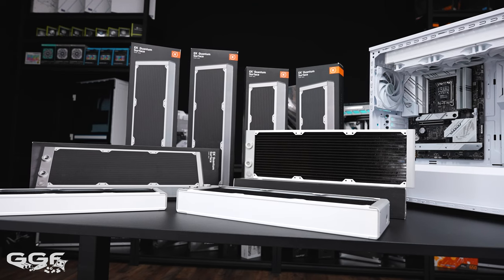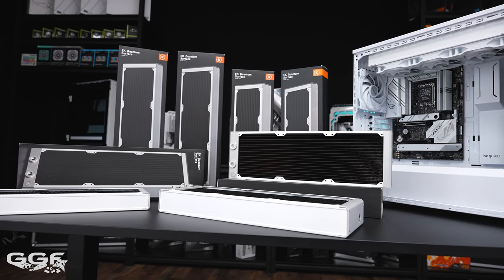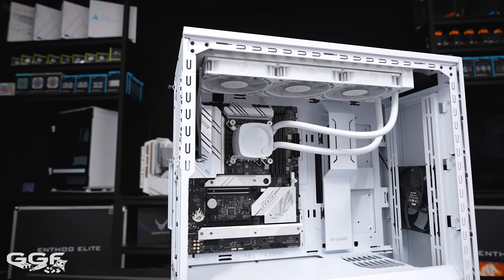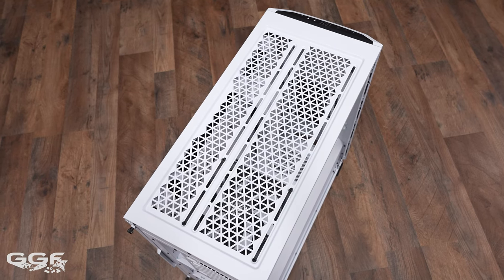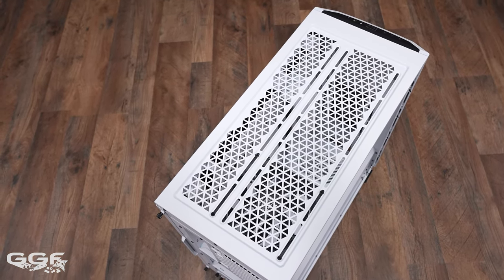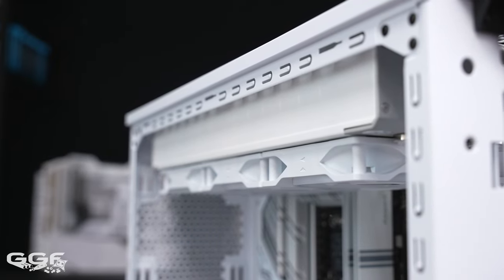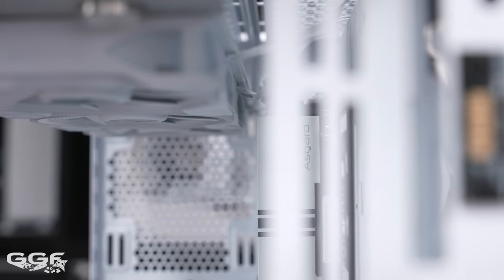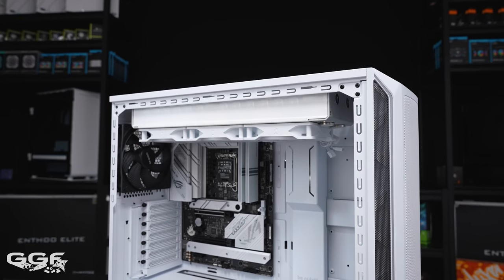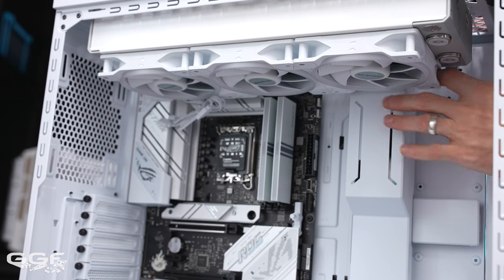Moving on to cooling — I'm testing the 800DX with white EK radiators all around. For all-in-one cooler support I had no issues, although I don't have any 420 AIOs. My test EK Nucleus 360 installed fine and doesn't go past the motherboard. For both radiator locations — top and front — there are no removable brackets. Top radiator clearance is roughly 63mm to the top of the motherboard, but 360 radiators are pushed all the way towards the main side panel, which is good, enabling the radiator and fans to run past the motherboard's VRM and memory.